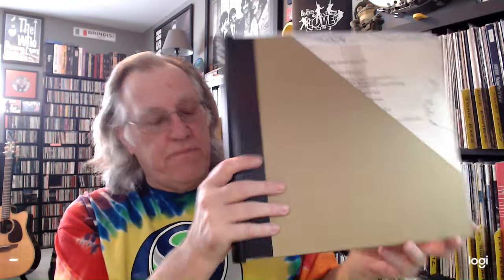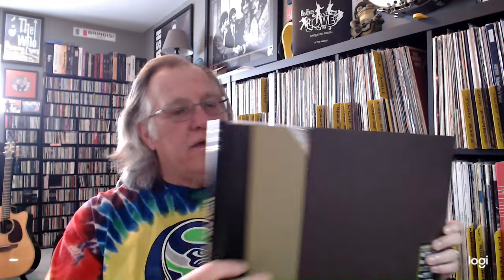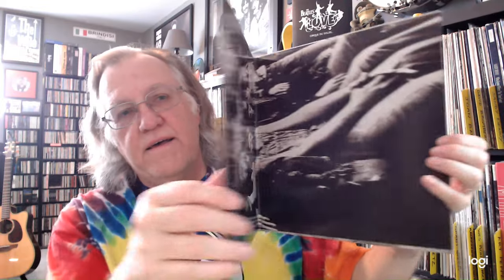I started out playing the UHQR. Beautiful packaging — love the box. It's got a nice little slipcase, and I think the reason they do this is that when you put this record on your shelf, you don't have to remove it. All you have to do is slide this out and get the record out — that's actually a pretty good idea. Inside, of course, you get the album in a beautiful Stoughton cover. I'm assuming it's Stoughton. You get a certificate with it.